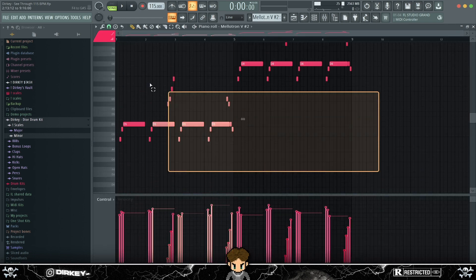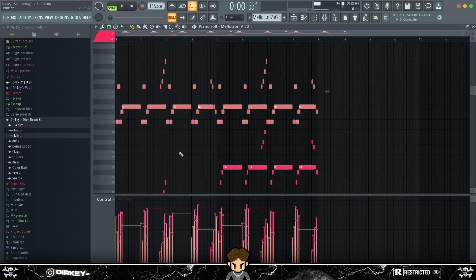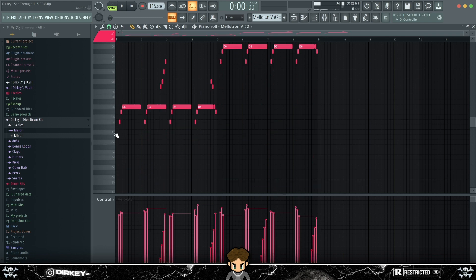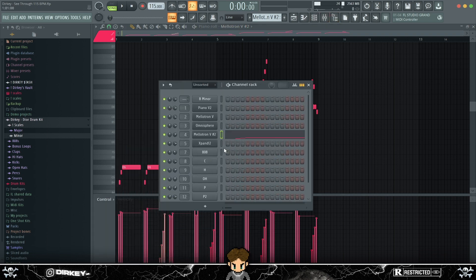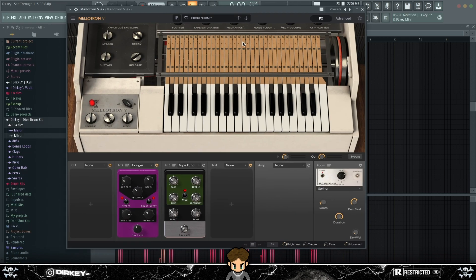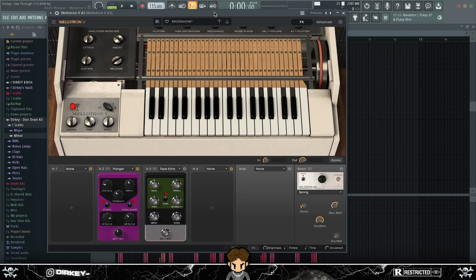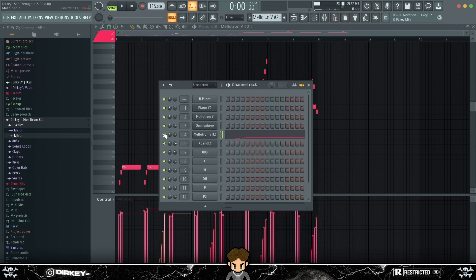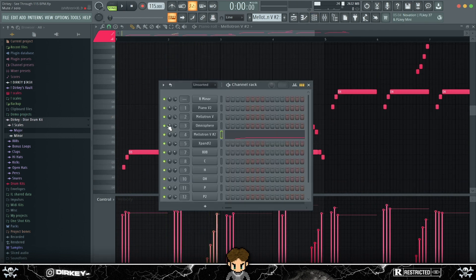The second thing I added was a Mellotron progression — it just copies the top notes from the piano melody. As you can see, they're exactly the same notes with some taken out; I believe I took the first note out. It gives it a bit more swing. It's basically the exact same melody copied over to a different VST. I used Mellotron with the Broken HDMI preset — no idea where I got it from, probably just browsing presets. It's basically a plucky sound, just to add on to the piano melody.